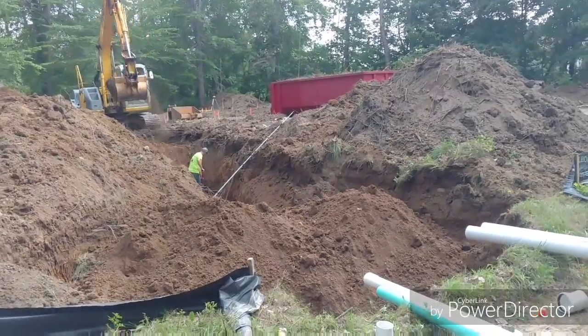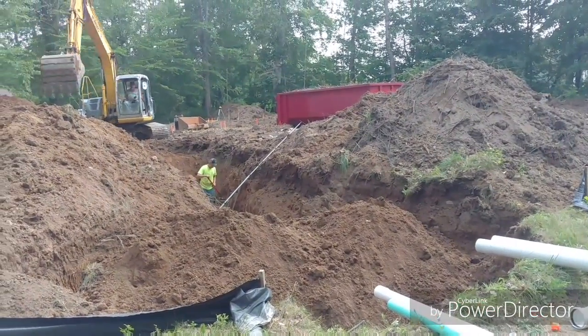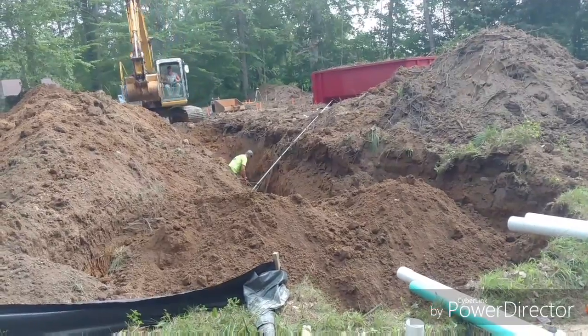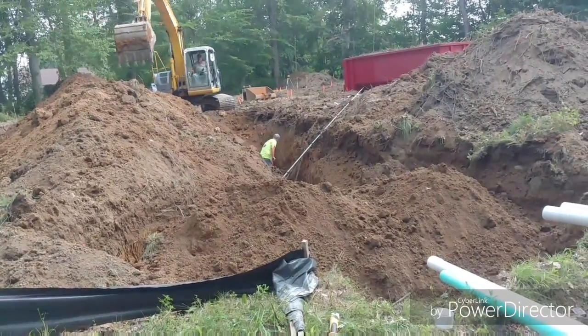Today we got the sewer running in here. The dumpster came today for the tree stumps and stuff, so we loaded that up and it's ready for pickup. I'm just moving stuff so they can come pick it up. We'll get the sewer backfilled and dig the basement tomorrow, so I'll get a video later on.